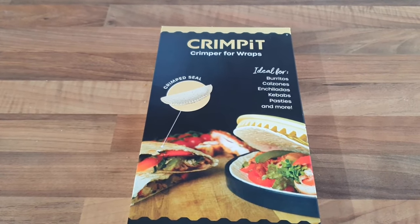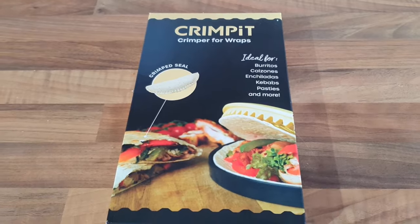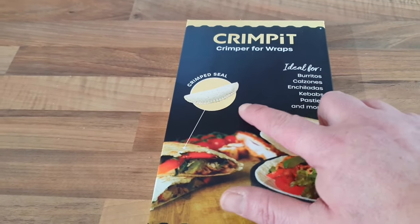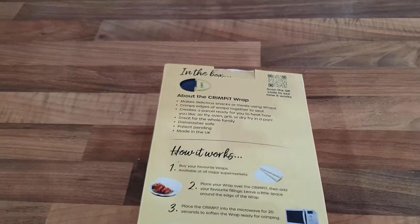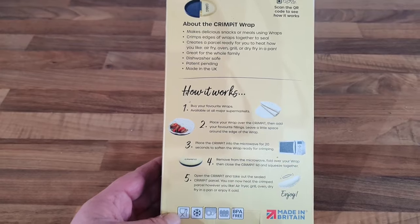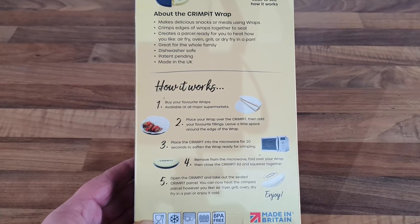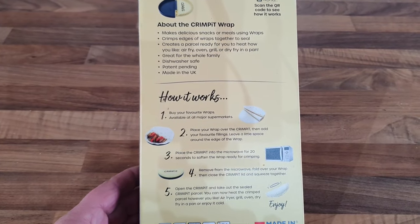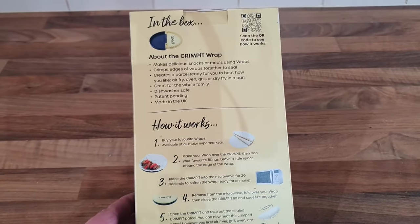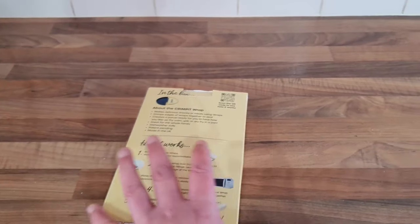Coming over to have a look — here it is: a crimper for wraps, ideal for burritos, calzones, enchiladas, kebabs, pasties and more. Of course you get the Crimp It seal. Turning it over to look at the instructions: it makes a delicious snack, crimps the edges of wraps together to seal, creates a parcel ready for you to heat however you like — air fry, grill, oven or pan fry. It's great for the whole family, dishwasher safe, and made in the UK.